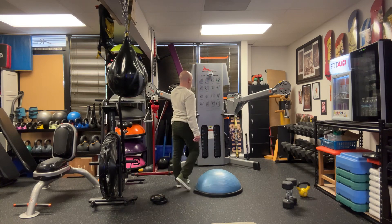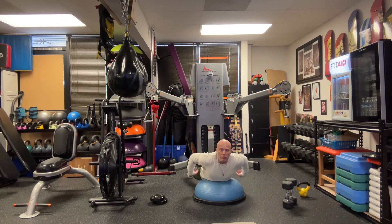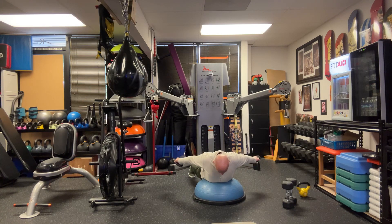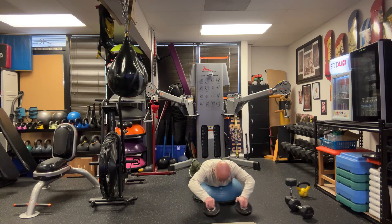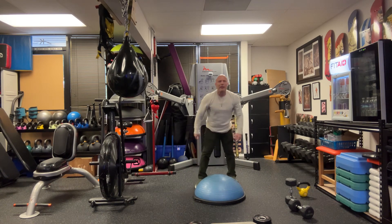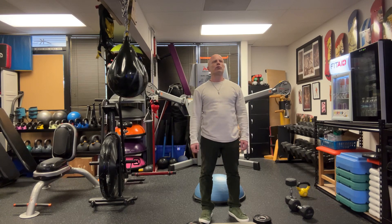The Cobra exercise — you can use a ball, a bench, or the Bozu, with or without weight. Keep your butt squeezed. If using weight, come up and squeeze. No weight, same thing — it's kind of like you're swimming. If you're on the Bozu, stability ball, or bench, you're just doing the Cobra only. Pick whichever version is appropriate for you.